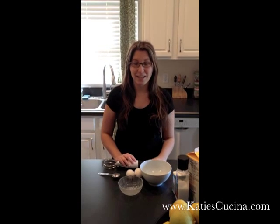Hi, I'm Katie from Katie's Casina and today I'm going to teach you how to make fluffy scrambled eggs using the OXO Good Grips Egg Beater. So let's get started.